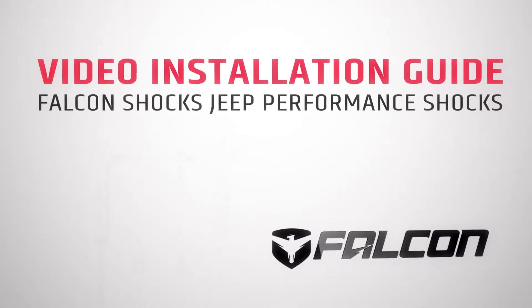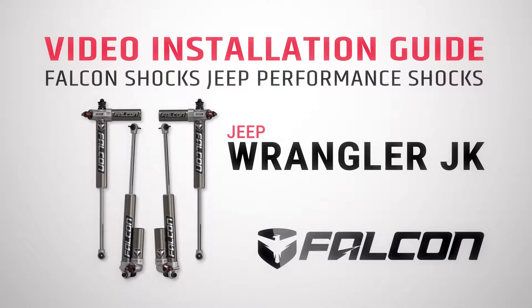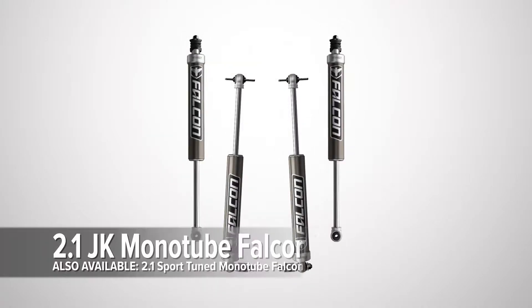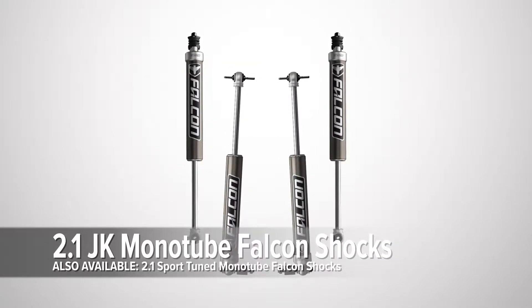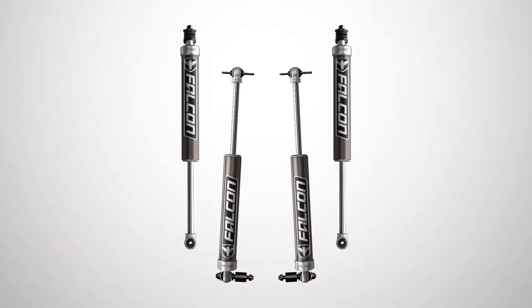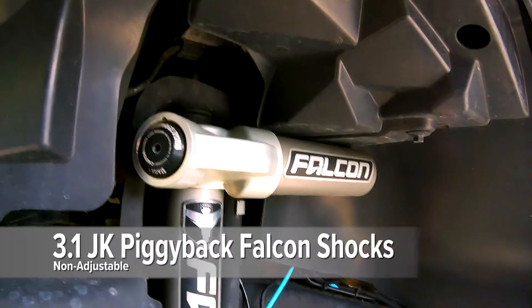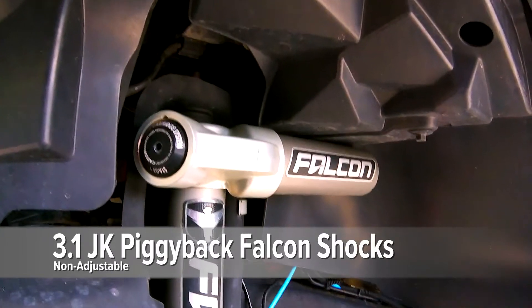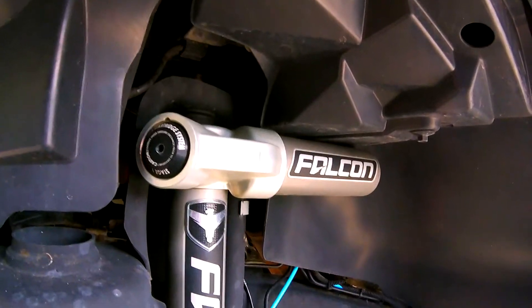Falcon shocks for the JK Wrangler are available in two body styles: monotube or piggyback. Monotube Falcon shocks offer more stability and improved ride quality for the daily driver vehicle, and they also won't let you down when you go off-road. The piggyback shocks deliver race-inspired handling when driving off-road, in addition to the improved ride quality on-road.